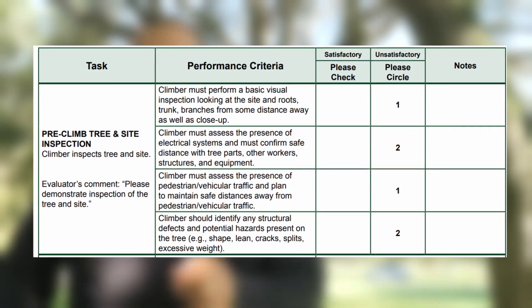So now we're going to the section or the category of tree site inspection. If you're taking the ISA exam, you'd be called over to the tree and your evaluator would basically just say, perform a tree site inspection. With that, you wouldn't want to just stand at a certain point, look at the tree, and just stand and name everything that you think is wrong with it. In the inspection, the evaluators want you to actually demonstrate a full-on inspection, like if you were at work and you're going to climb a tree and you want to get to know the tree before you climb.